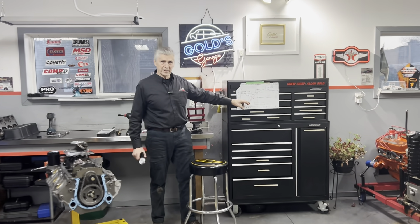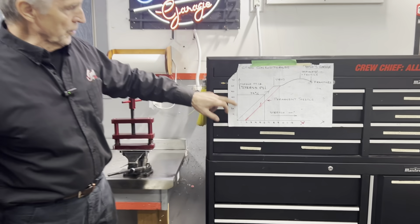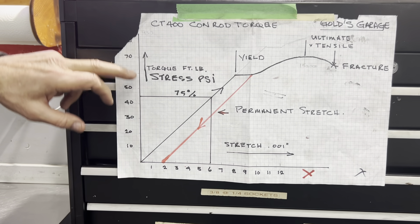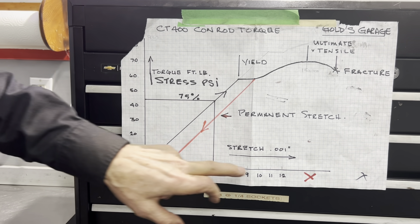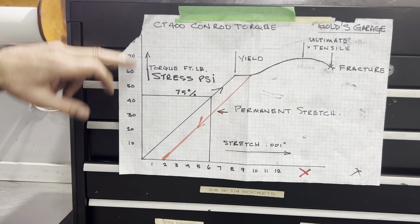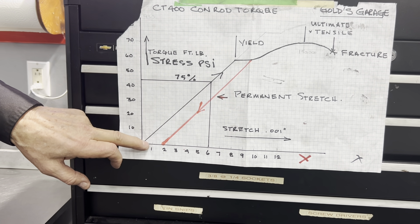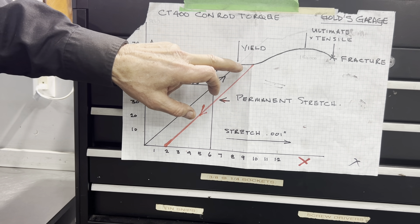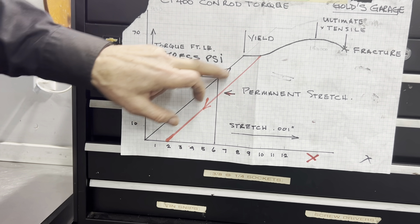The point I'm going to make: if you've watched my videos, you've probably seen this chart before. This axis is stress - PSI - which is equivalent to torque, and this is the strain, the amount the bolt is stretching. Any bolt within its elastic range follows a straight line on that graph.